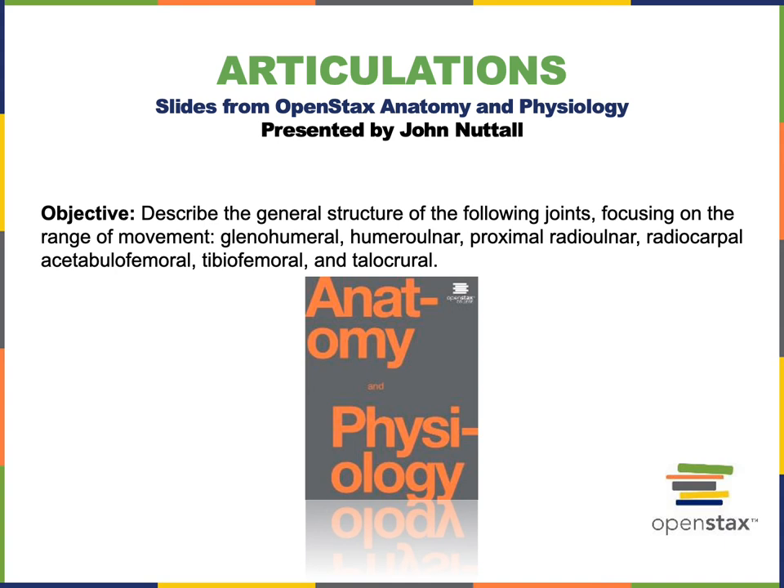In this video, I will describe the general structure of the following joints, focusing on the range of movement: the glenohumeral joint, commonly known as the shoulder joint; the humeral ulnar joint, commonly known as the elbow joint; the proximal radio ulnar joint, which is a joint located in the antebrachial region enabling supination and pronation; the radiocarpal joint, commonly known as the wrist joint; the acetabulo-femoral joint, commonly known as the hip joint; the tibio-femoral joint, commonly known as the knee joint; and the tallochrural joint, commonly known as the ankle joint.